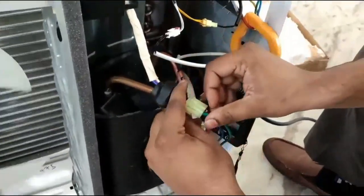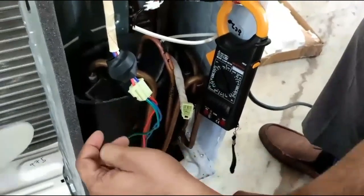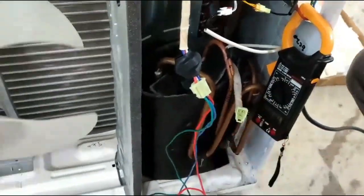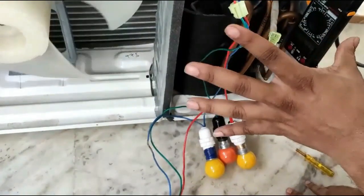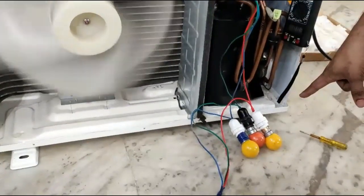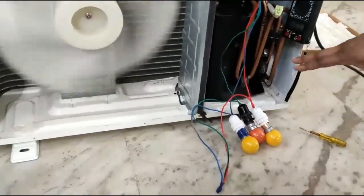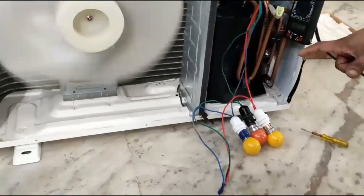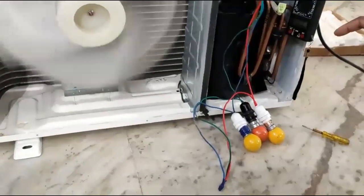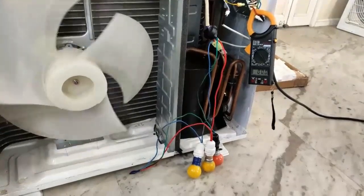Now we start the AC again. The signal will come once, the bulb will glow and then switch off. This shows the compressor is not connected but the signal is coming from the IPM, confirming the IPM is working.